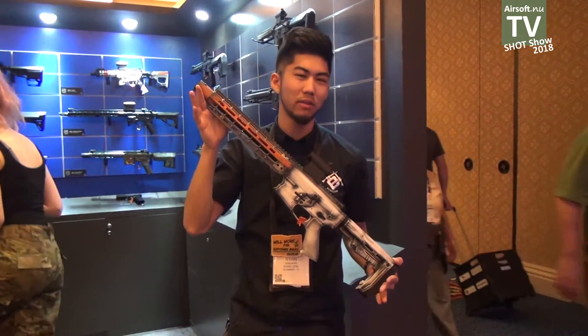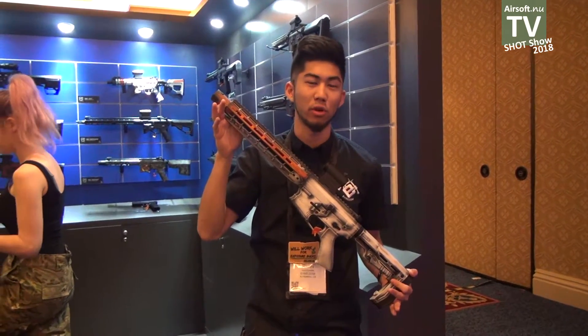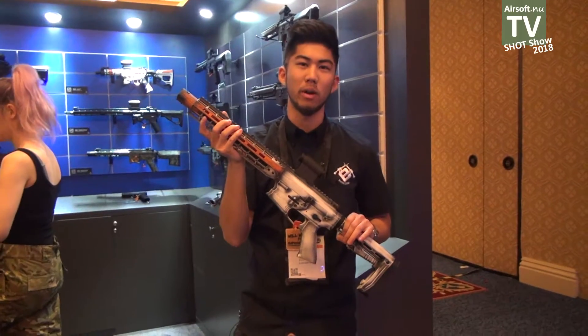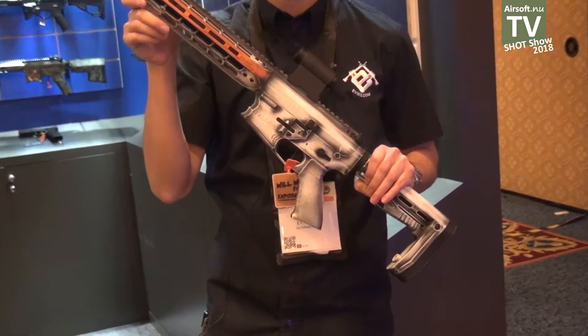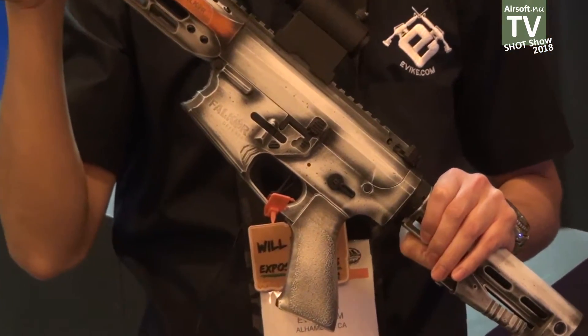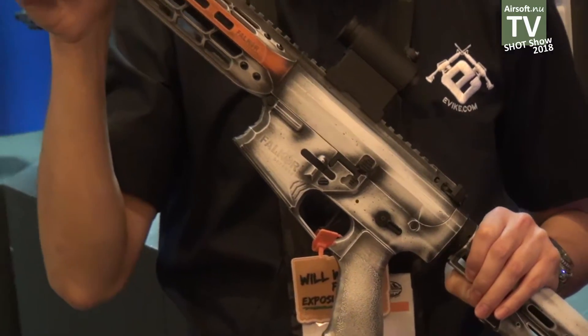While we had this last year, this is our Falcor Blitz — the SBR version of the Falcor series, produced for us by APS under the EMG brand. One really cool thing about this is that it's using their new version 2 SilverEdge gearbox. The SilverEdge gearbox is actually refinished by a separate machine completely to make sure that all of the components move very smoothly, producing a really high-performance and very energy-efficient machine.